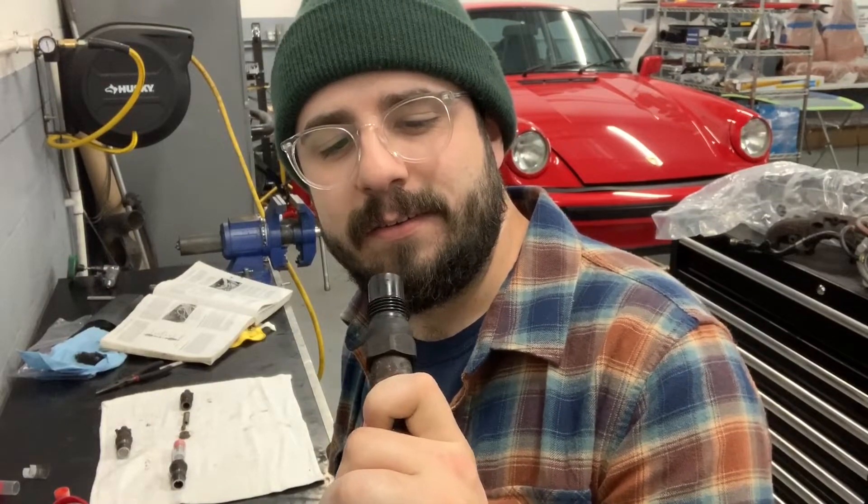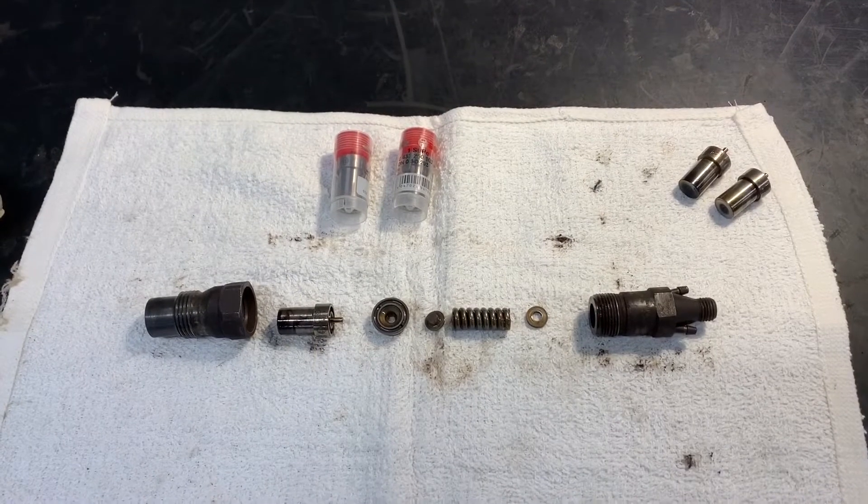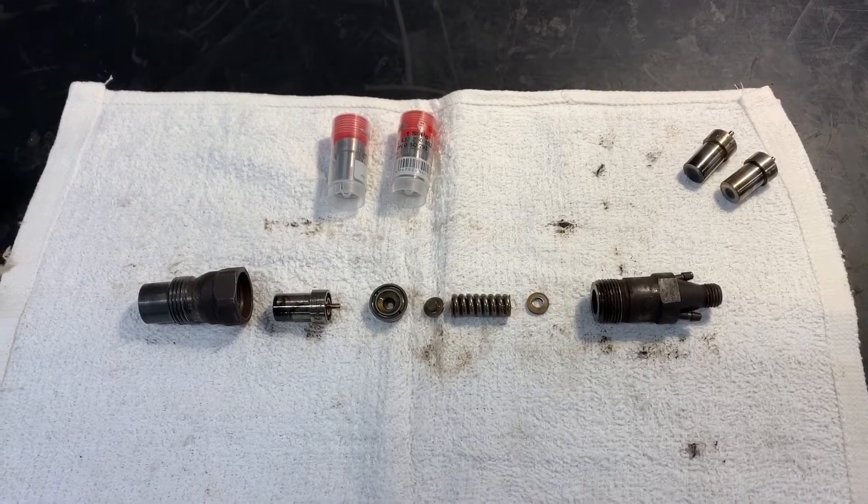Welcome to another episode of Type 17. We're talking about diesel injectors, and they're pretty important. Here's a Volkswagen 1.6 mechanical fuel-injected diesel injector, completely torn down.